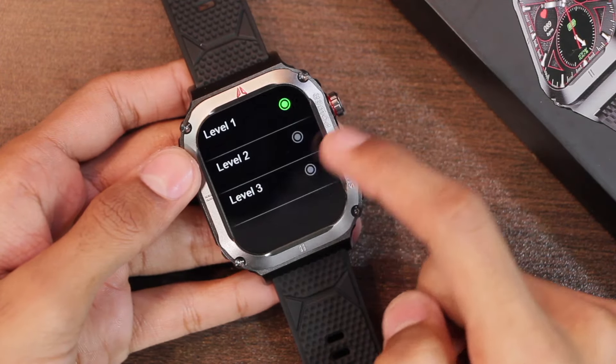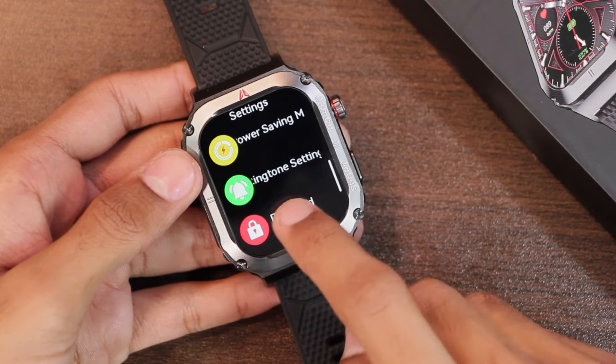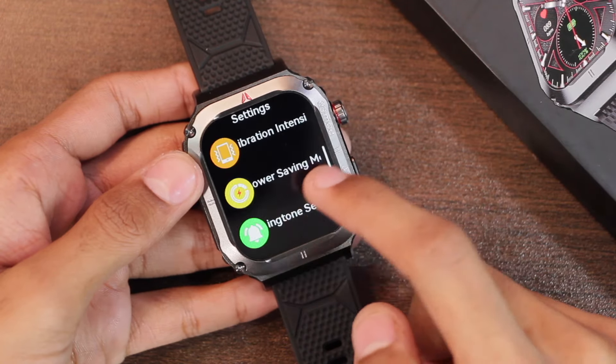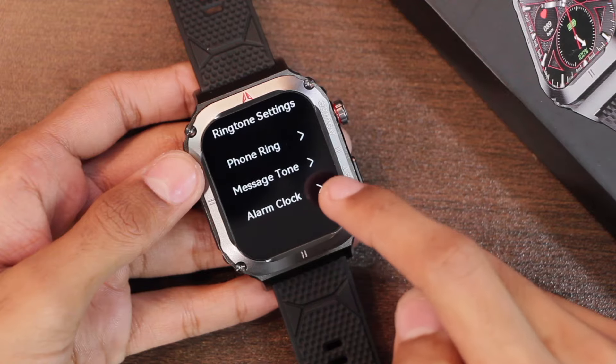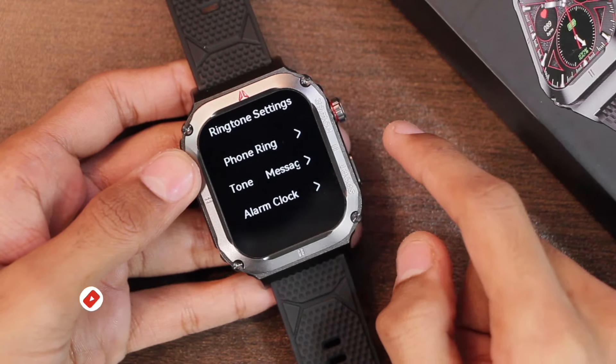In settings, we also have the vibration intensity option and level 3 looks quite satisfactory. You can also add a passcode to the smartwatch for an extra layer of security. There are ringtone settings where you can set separate ringtones for phone calls, messages, and alarms — we'll be checking out all of these options later in the video.